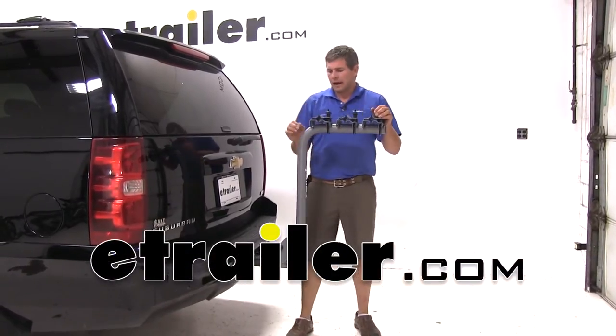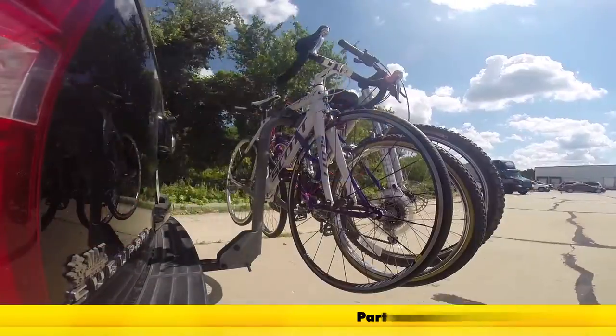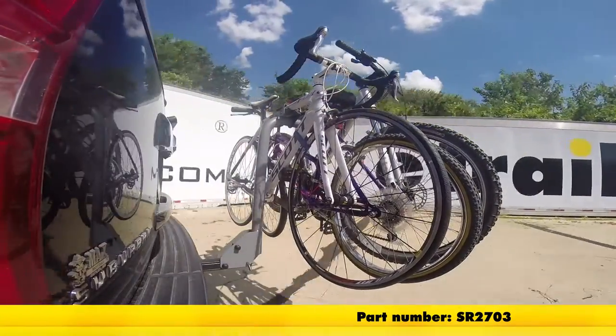Today we're going to be taking a look at the Sport Rack Tilting Single Mass Design 3 Bike Rack. This part number is SR2703.